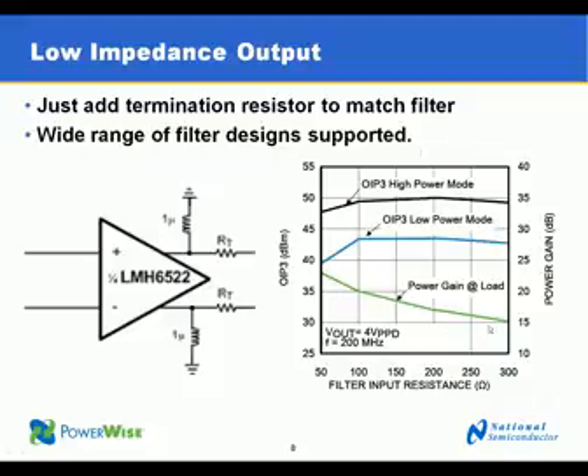The green line shows the common characteristic of a low output impedance amplifier of being able to drive more power into a lower resistance load. This is similar to how you can get more power from a 4 ohm audio speaker than you could from a 16 ohm speaker with the same amplifier.